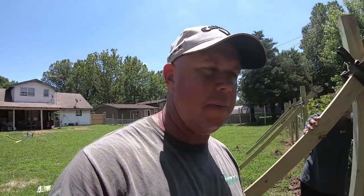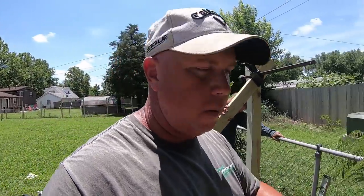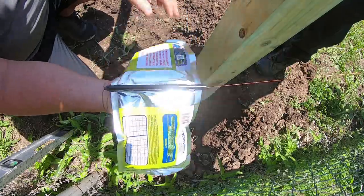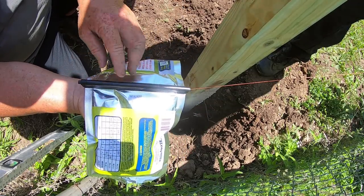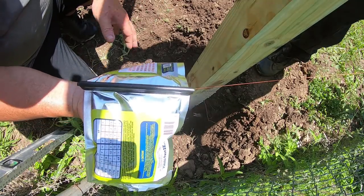Now, this hole here is pretty reamed out right now because we ended up having to dig the post out, so we'll show this one and also show another one where it's not so reamed out. I'm not sure it's going to fill all the way up because it's such a big hole. This particular brand has this little piece in here keeping the two parts separate. We're just going to pop it, mix this together for 30 seconds, and pour it in the hole.